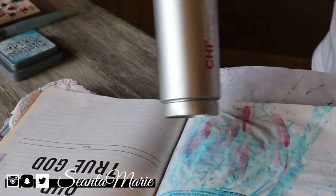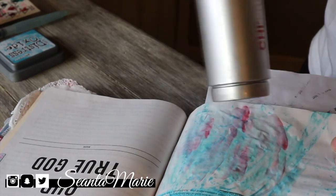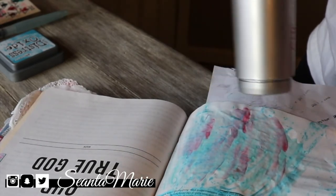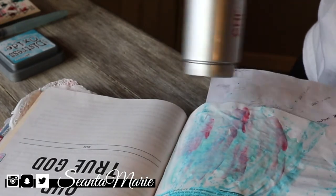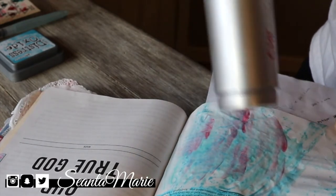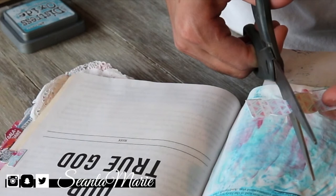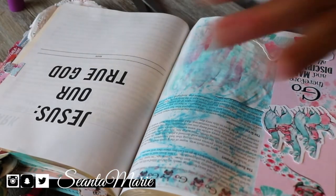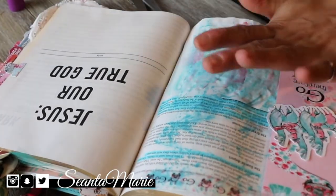As far as the journaling goes, I kept it simple. I don't have any extreme tools that people go out and buy from craft stores — I literally just do this as a hobby and for my study time, so I like to use what I have, including my hair dryer to dry the paint.